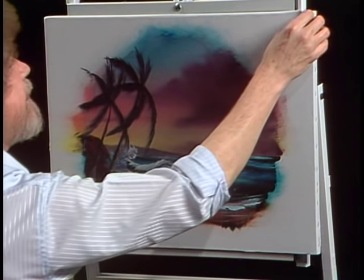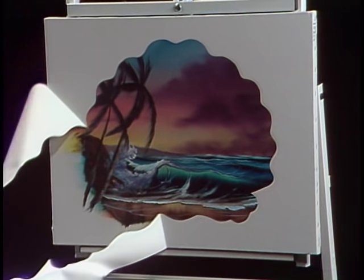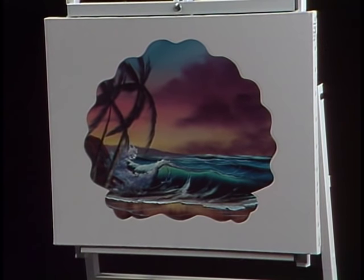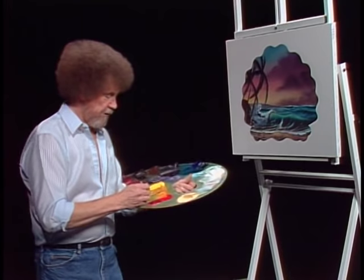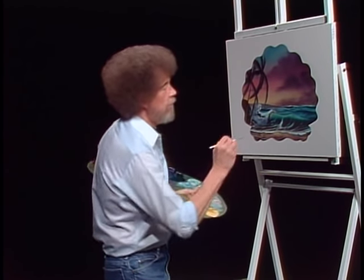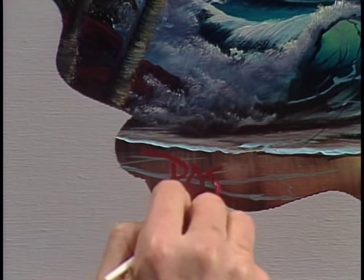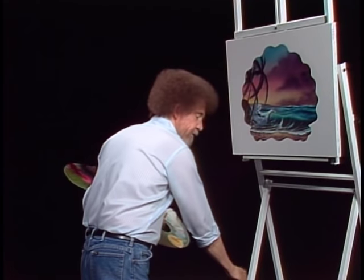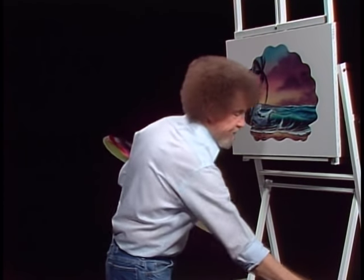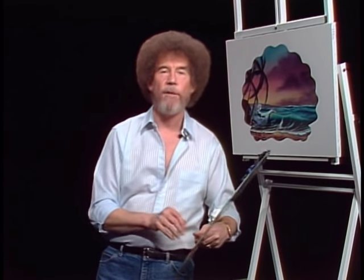Let's pull the contact paper off and see what we got here. As I mentioned earlier, I tried to cut this into something that looks sort of like a seashell. It's a little different — I have done some where I've taken the pattern of a fish. A fish swims in the ocean, so I don't see anything wrong with having the ocean in the fish. Any pattern that you want works very well — try it. If you have time, take a photo and send it to me. We're going to call that little painting finished. And from all of us here, I'd like to wish you happy painting and God bless, my friend.